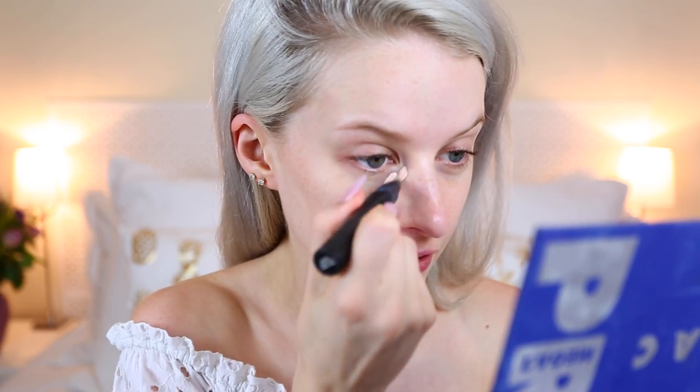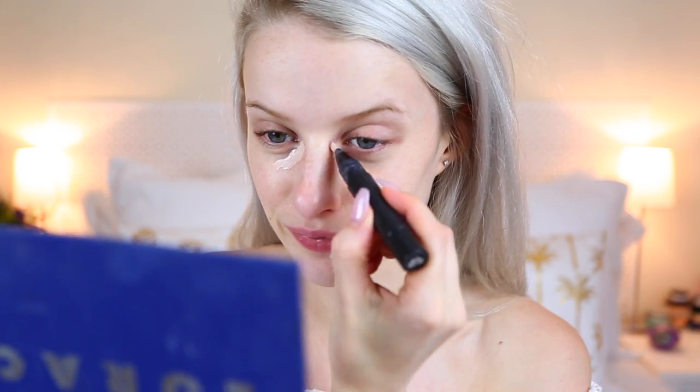Starting off with the Bliss Triple Oxygen Radiance Restoring Mist — really nice just to insert a little more moisture into dry skin in the morning. Going in now with the Dior Dream Skin Perfect Skin Creator, which is really moisturizing and adds a little luminescence back into your skin. I'm adding a bit of Mac Prep and Prime underneath my eyes to hide dark circles, then some Bare Minerals Complexion Rescue in Vanilla — a great hydrating tint. I'm rubbing that in with my hands for a very fresh, light skin finish.